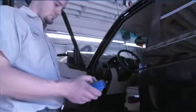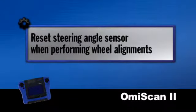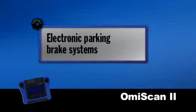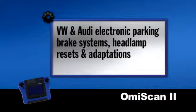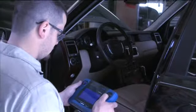And that's not all. Now you can reset the steering angle sensor when performing wheel alignments. Carry out proper service and maintenance of electronic parking brake systems that require an electronic tool to change the brake linings. Handle Volkswagen and Audi electronic parking brake systems, headlamp resets, and adaptations right in your shop. Once you've made the repair, use OMI Scan 2 to clear the code.